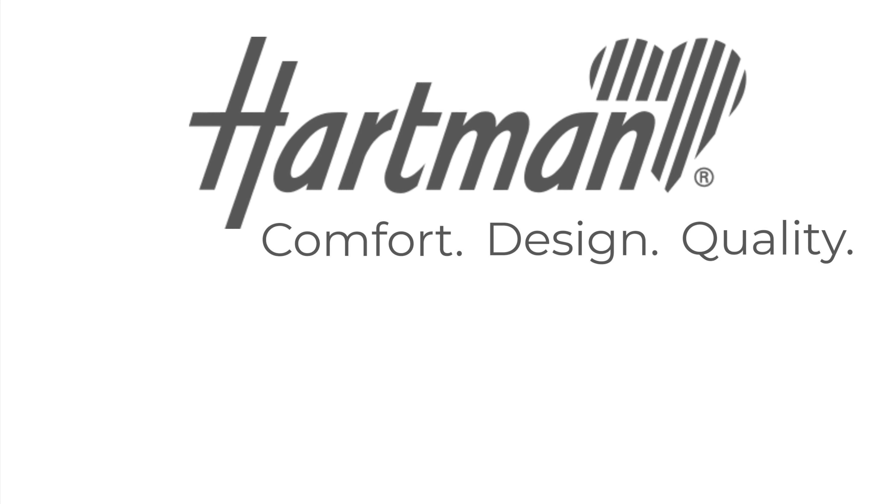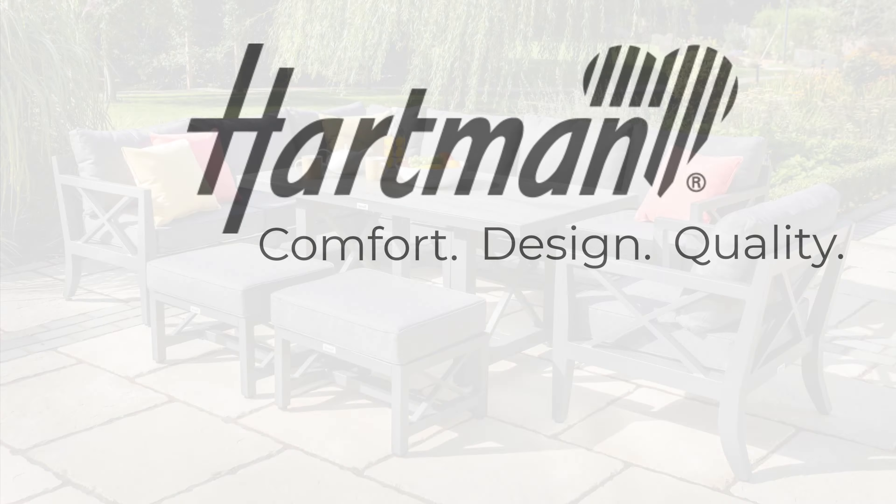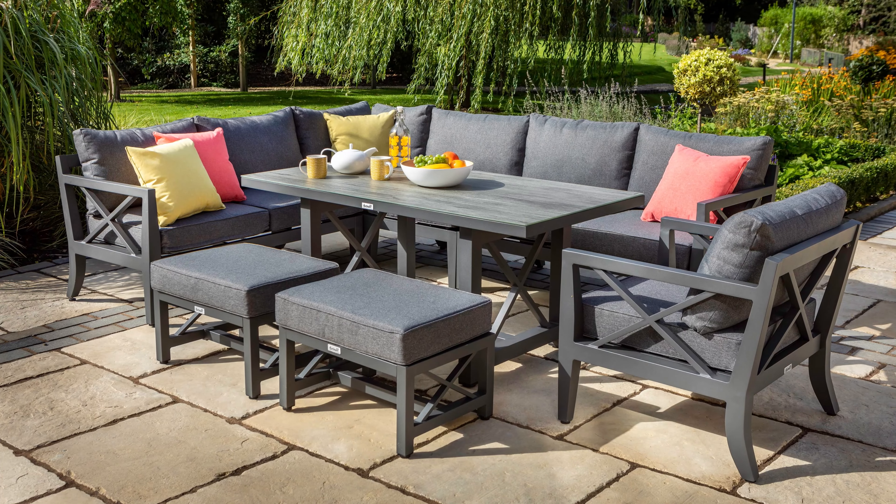Hello and welcome to Hartman. Today we're looking at the Sorrento Rectangular Casual Dining Set, ideal for seating up to eight people.